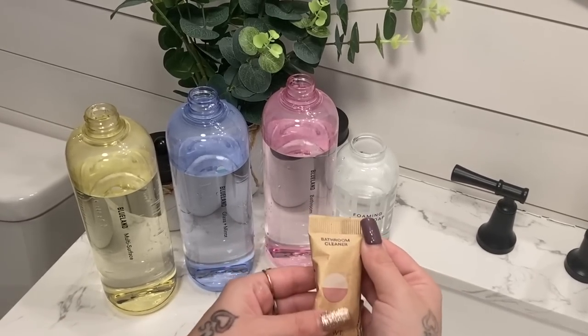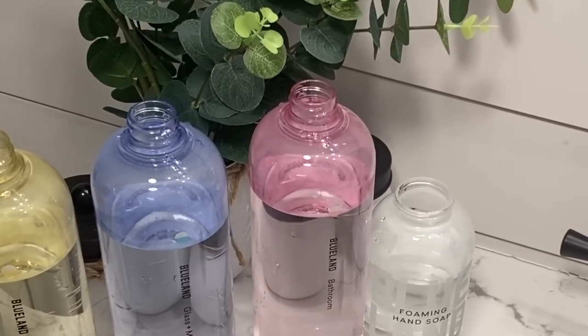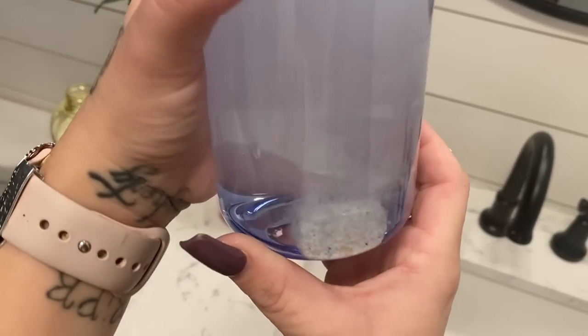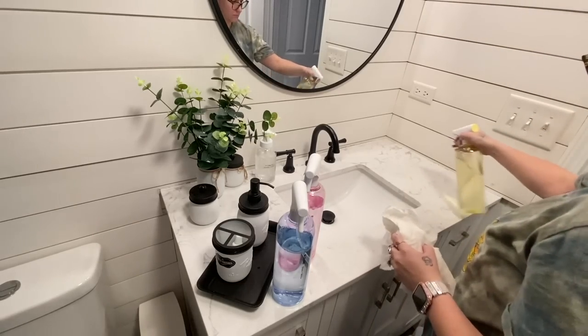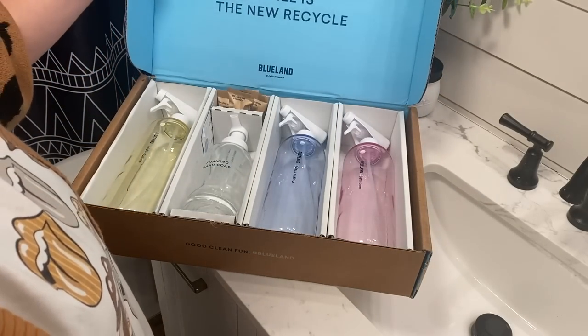Not only are Blueland's products people and planet friendly, but they use absolutely no single-use plastics in any of their components. I really started to realize how many single-use plastic products I just throw away — basically throwing my money in the trash. With Blueland's products you literally just reuse the forever bottle and purchase the refills starting at only $2.25. I love that they're safe for use around children and pets, and they're affordable. This time I got the cleaning essentials bundle and my refills will come straight to my door.